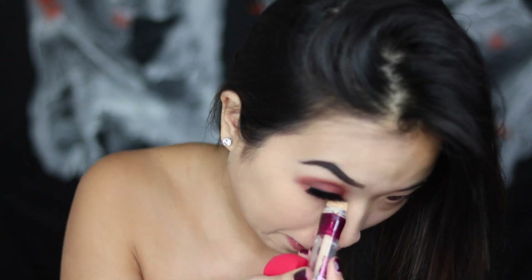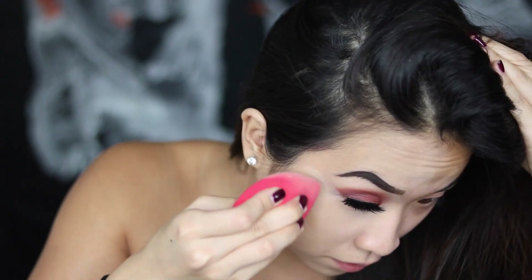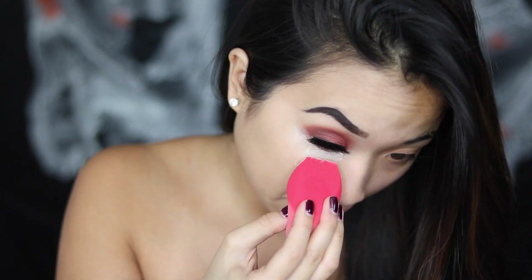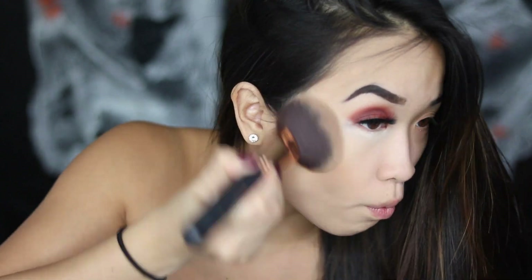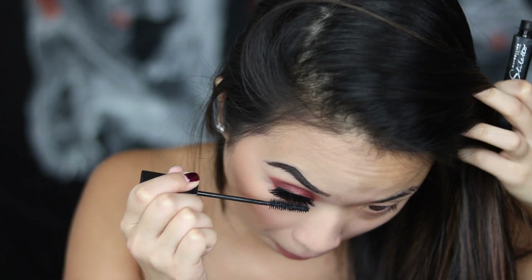I'm going to put some concealer on and highlight underneath my eyes as well. Bake if you want to, or just make sure you set that, and set the rest of the face as well. Then bronze up the cheeks — pretty much do your regular routine on this side. Add some blush, then take the same eyeshadow colors and put them under the eyes, and finish with some mascara.